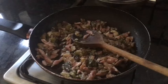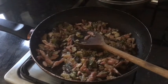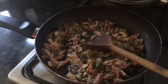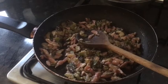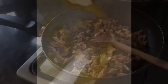So I've softened the spring onions and mushrooms and added bacon, and obviously frying that down. Then I'll do the next step. The next stage for making the pasta bake is to make a roux sauce.